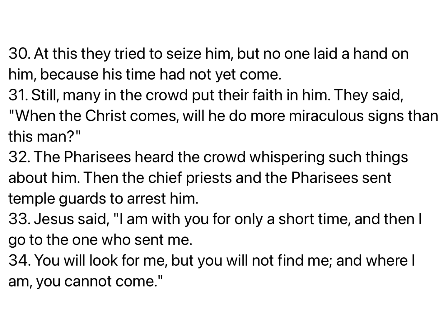Still many in the crowd put their faith in him. They said, When the Christ comes, will he do more miraculous signs than this man? The Pharisees heard the crowd whispering such things about him. Then the chief priests and the Pharisees sent temple guards to arrest him. Jesus said, I am with you for only a short time, and then I go to the one who sent me. You will look for me, but you will not find me. And where I am, you cannot come.